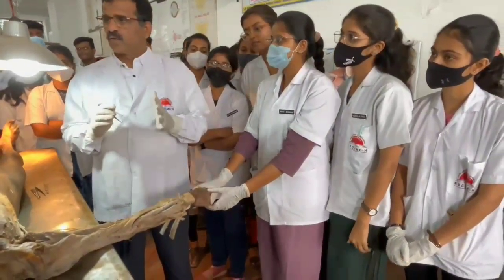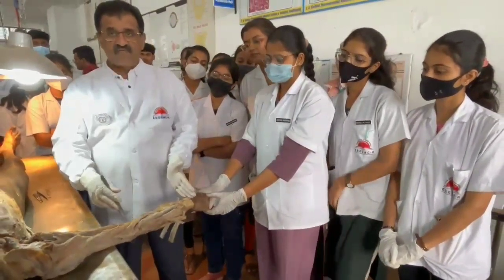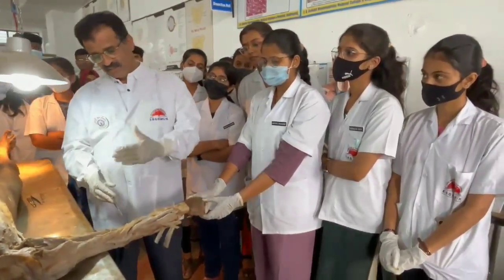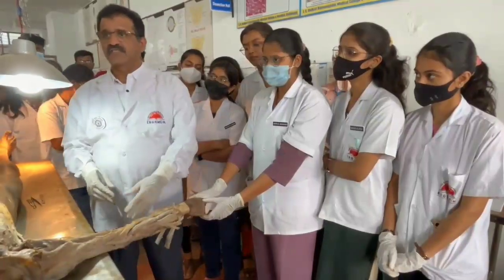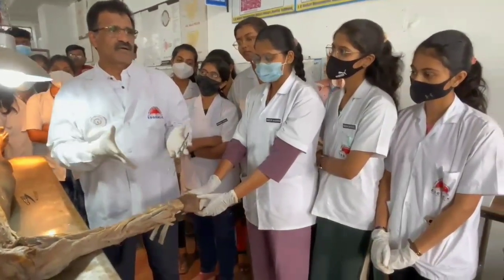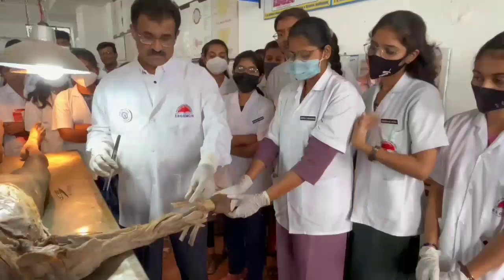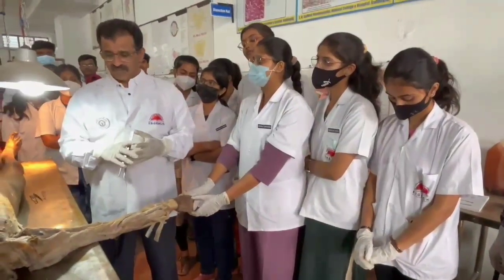There are total 20 muscles in the forearm. Out of 20 muscles, 8 muscles come under the anterior compartment of the forearm, and 12 muscles come under the posterior compartment of the forearm.